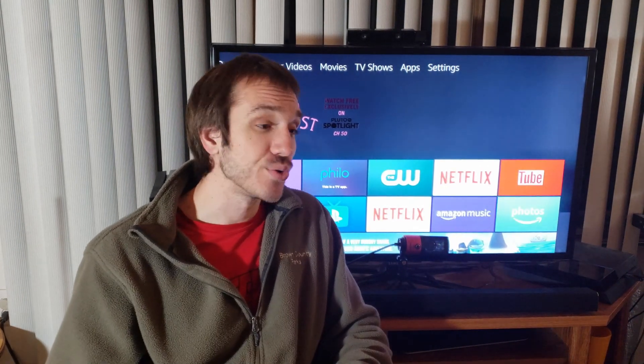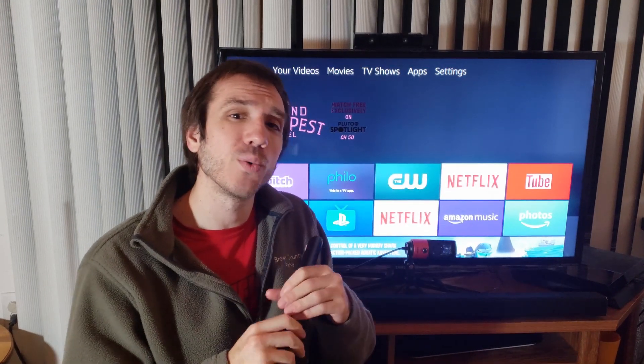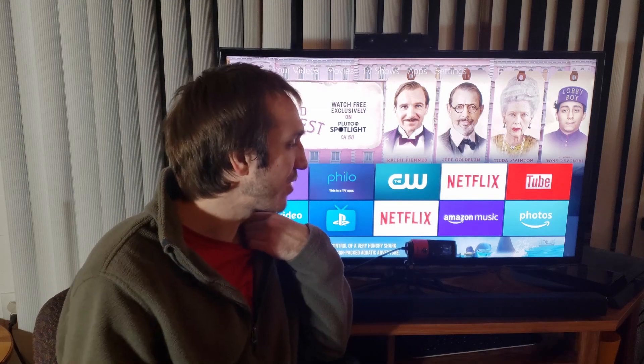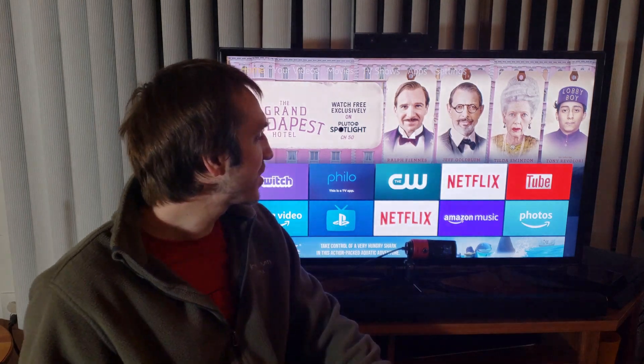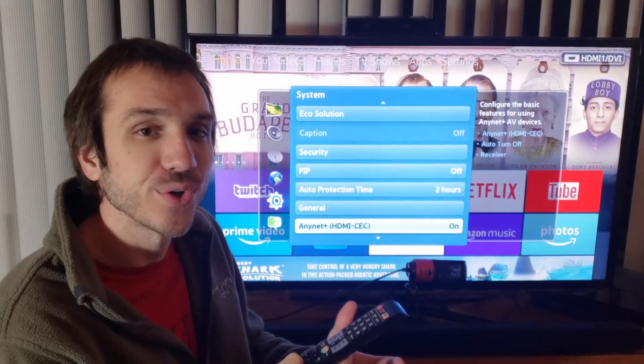Hi there, I'm Tim from Your Six Studios. Today I'm going to talk about Samsung Anynet+ and a possible fix. I recently had a problem where it wasn't working — I accidentally shut off my power supply, and when I started back up my TV, none of my devices were linked, like my PlayStation 4, my Amazon Fire Stick, or my Chromecast.